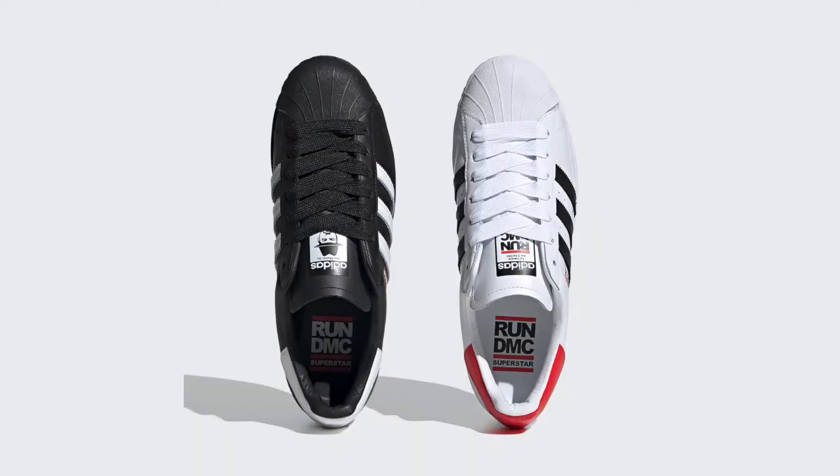Hello everybody and welcome to my last assignment of Sneaker Essential and Complex. Today I'm going to be doing an unboxing of the Adidas Superstar Run DMC Edition. But first, before I start with the unboxing, I will give you a little bit of history about these sneakers.